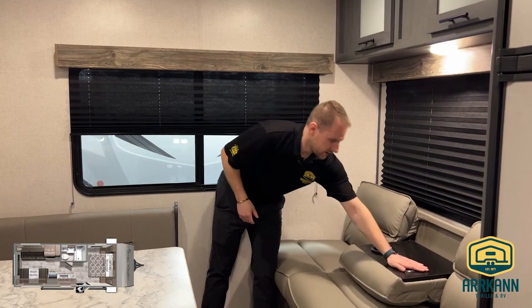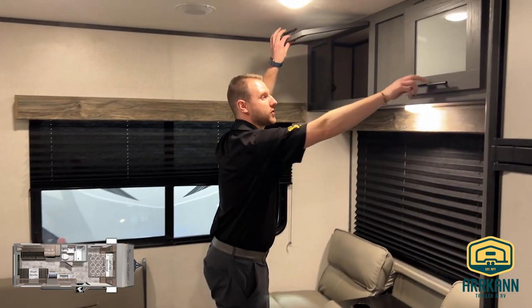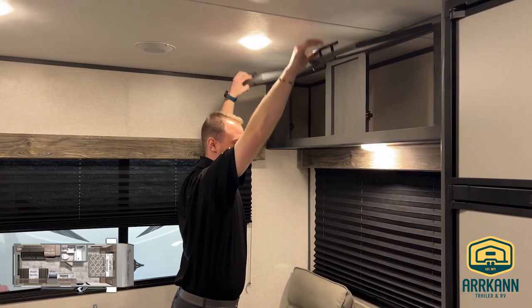There's nice versatility here — this flips down for cup holders when you're not using it as a bed, and you do get extra storage above, all the way across.